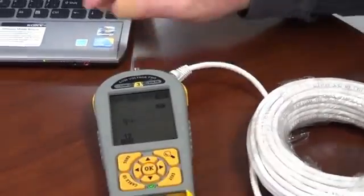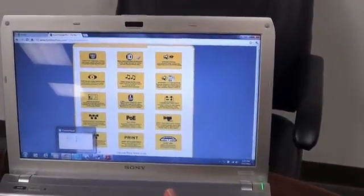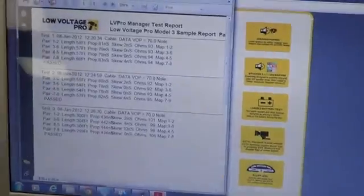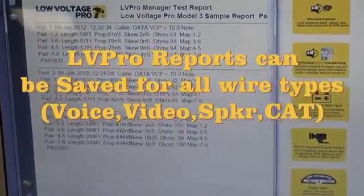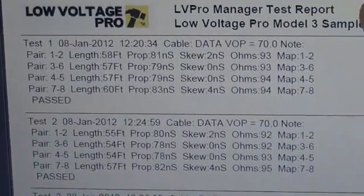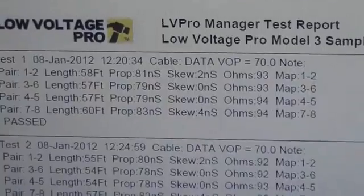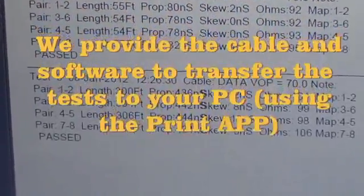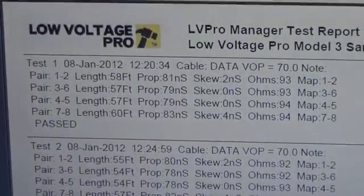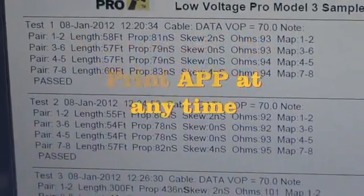Now let's take a look at a typical report. Let's say we wanted to present this report with our bill. The Low Voltage Pro test prints out everything that we discussed on the screen by pair. You can see the length, propagation delay, skew, and the ohms. It tells you what pair goes to what pair, and it groups the tests together nice and tight so you aren't using up a lot of space. You can label the name of your test if you wish, and of course it has the all-important pass on it. If you had a failure, it would say failure and it would say why. The cable test will tell you how many feet or meters down the cable there's a fault, if you have a fault.